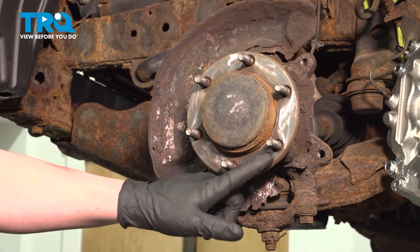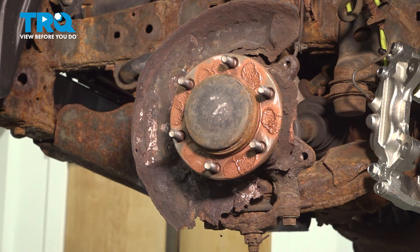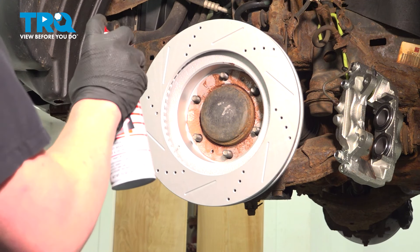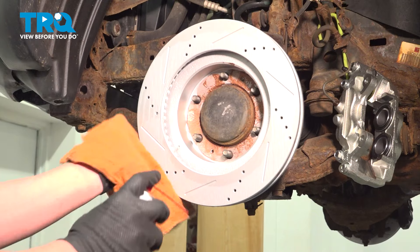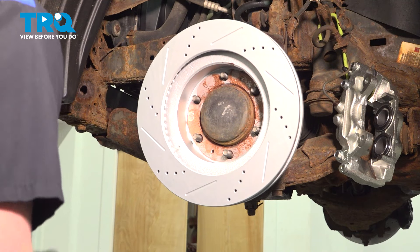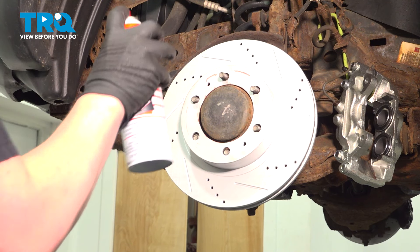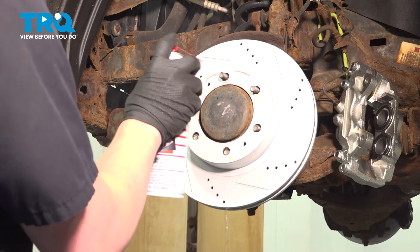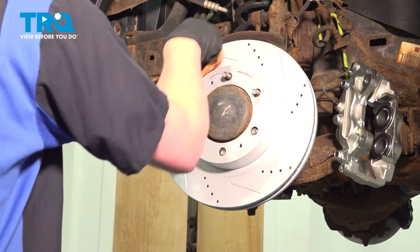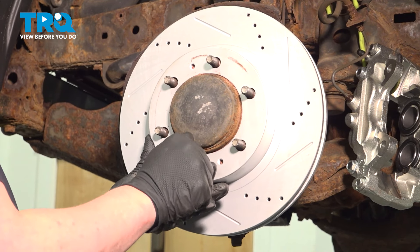Using a wire brush, we're going to clean the hub. We're going to use some copper spray and spray the hub — this will help prevent the rust from coming back. We're going to install the rotor backwards. Using parts cleaner and a clean rag, spray the rotor and wipe it off. Flip the rotor over and do the same thing. Install one lug nut to hold the rotor — using an axle nut as a spacer.